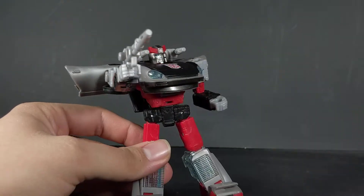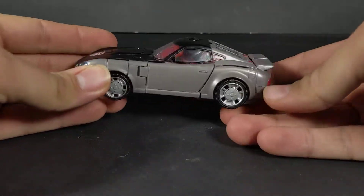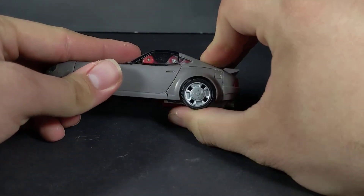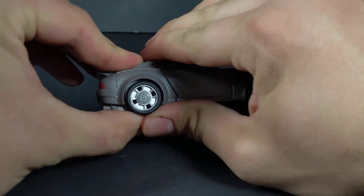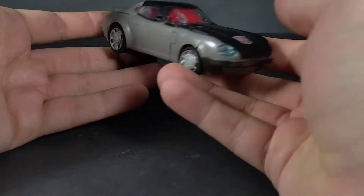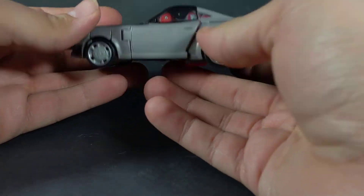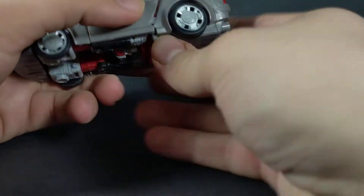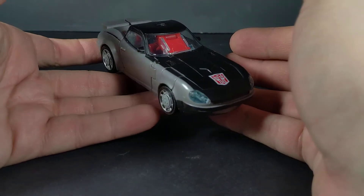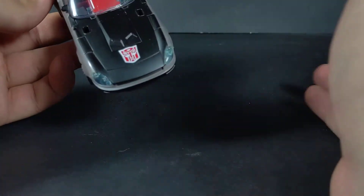Now let's go on to vehicle mode. Here we have Blue Streak in vehicle mode, still looking absolutely great. There is a little bit of a gap there, but that's a little better anyway. It's a very Datsun Fairlady-style vehicle mode, much like Prowl and Smokescreen, and yes I do have the non-F wheel covers on them as well.